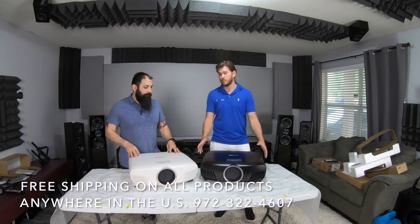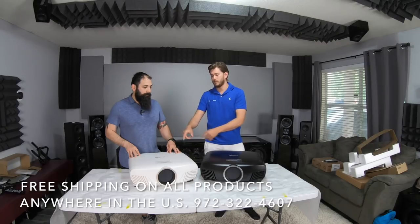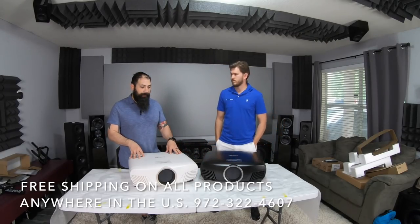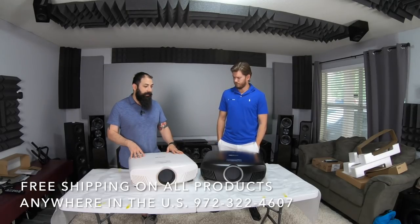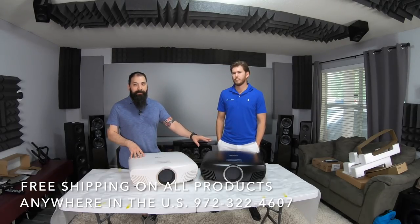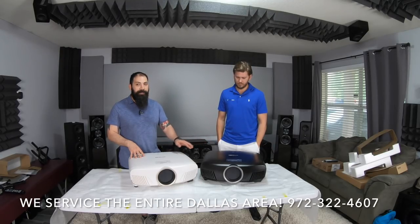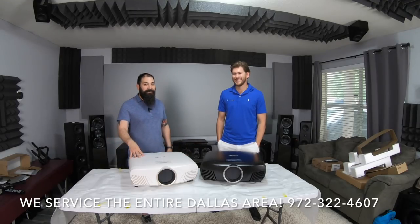The biggest difference is this is Pro and this is consumer grade — one year versus three year warranty. You can buy the Home Cinema version anywhere, but the Pro Cinema version requires an authorized installer. You can't just go to Walmart and pick it up. There's a specific reason for that distribution model.